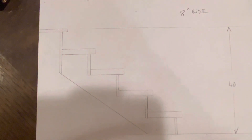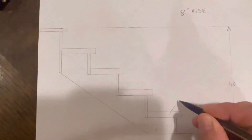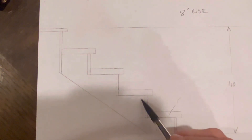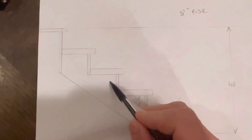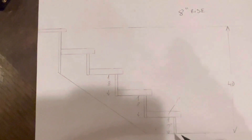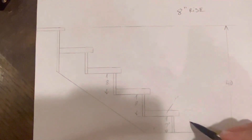The only deductions you need to make are to account for the thickness of your tread. If you have a 1 inch thick tread, you need to make sure that all of your steps will be 8 inches — from here to here, 8 inches. But your final step needs to be 7 inches to accommodate the thickness of your tread.